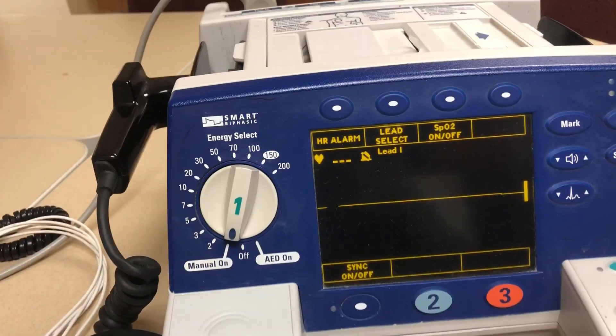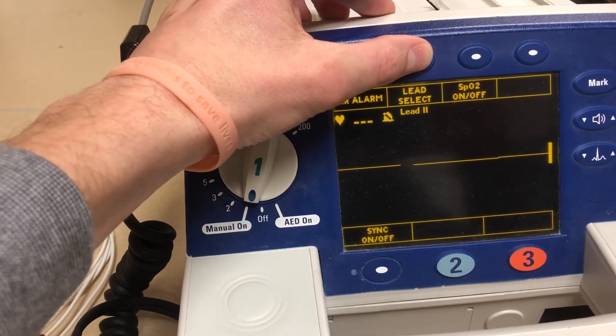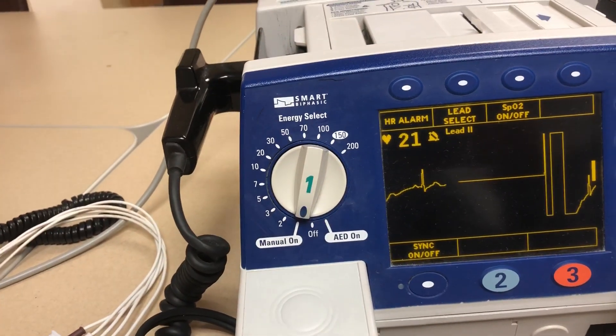Now if you do put the leads on the patient and you don't have the pads on the patient, then you're going to have to pick the leads. So we pick our leads, figure out which one will work, and we're good to go.